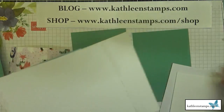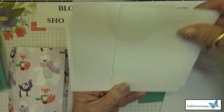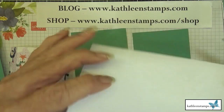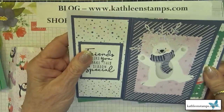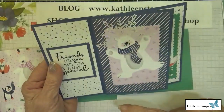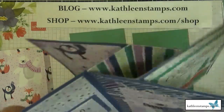You might think it won't fit in an envelope, but a four and a quarter by five and a half card fits right into a standard A2 envelope. Similarly, the five by seven fits perfectly into a five by seven envelope. Remember: the smaller measurement is the height, and the larger measurement is cut in half — so each panel is three and a half inches long.